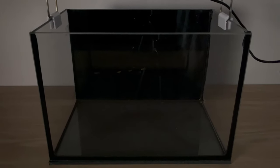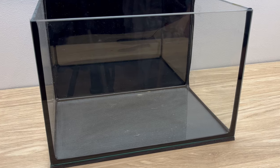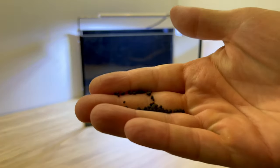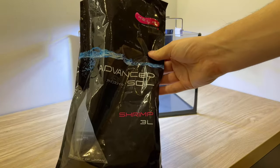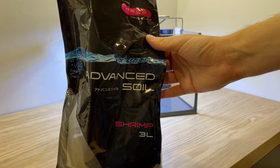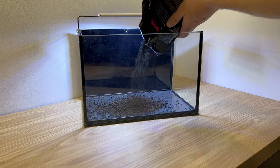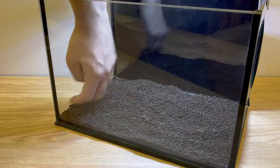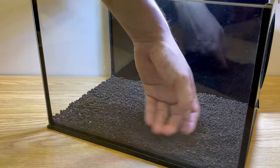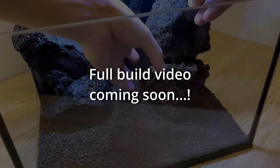Let's get to work. We obviously need some tank — size in this case doesn't matter at all, you can grow a carpet pretty much everywhere. What actually matters is the substrate that we're gonna use. If you want to have a dense and very healthy carpet, I would really recommend using active substrate. For this one I used Advanced Soil Shrimp. We don't need a lot of it, just 1-2 cm to cover the bottom of the tank. Carpeting plants are quite small and don't have a huge root system, so that's going to be fine.